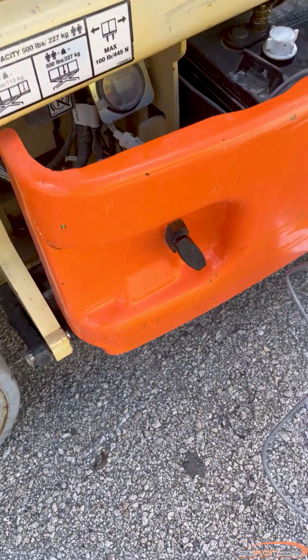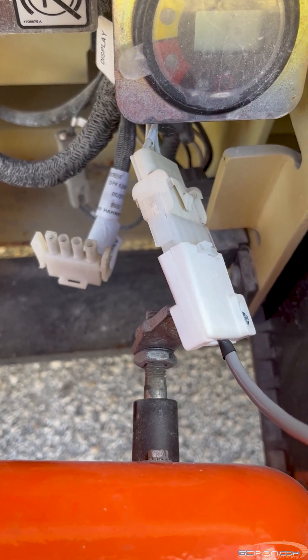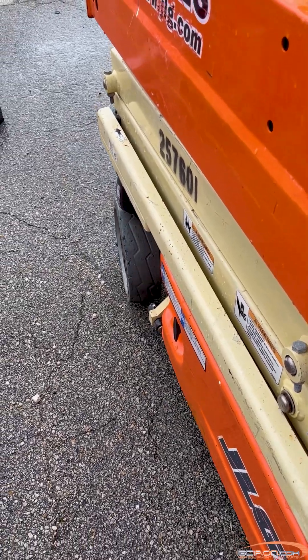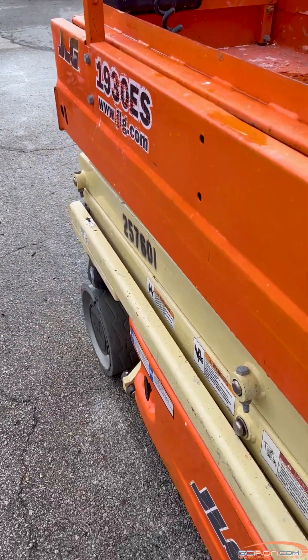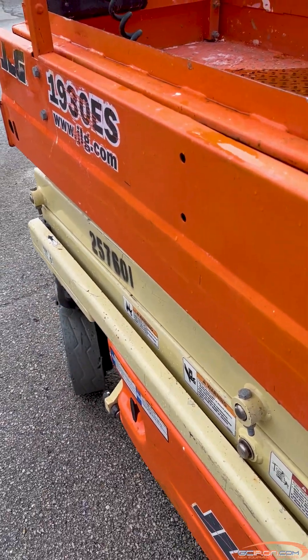Step 3: Verify that there is 12 volts on both terminal 21 and 22 on the limit switch with a multimeter, with the switch depressed. If there is not 12 volts on either terminal of the limit switch, inspect the harness from the limit switch back to the ground control box for open circuits, and repair any open circuit.